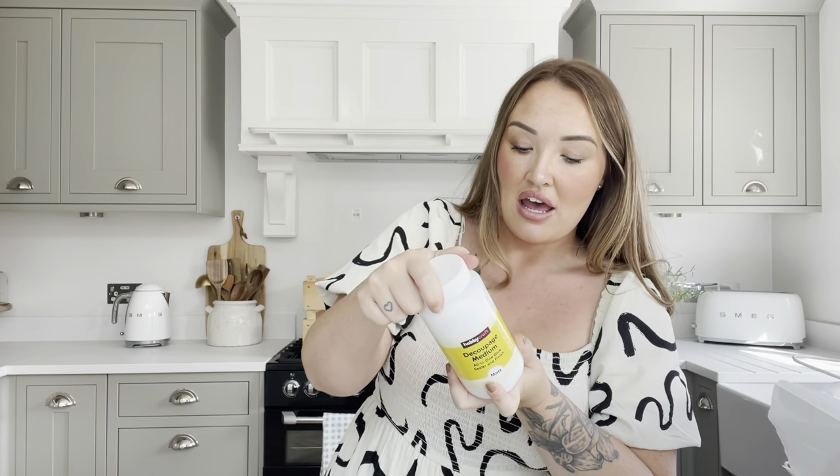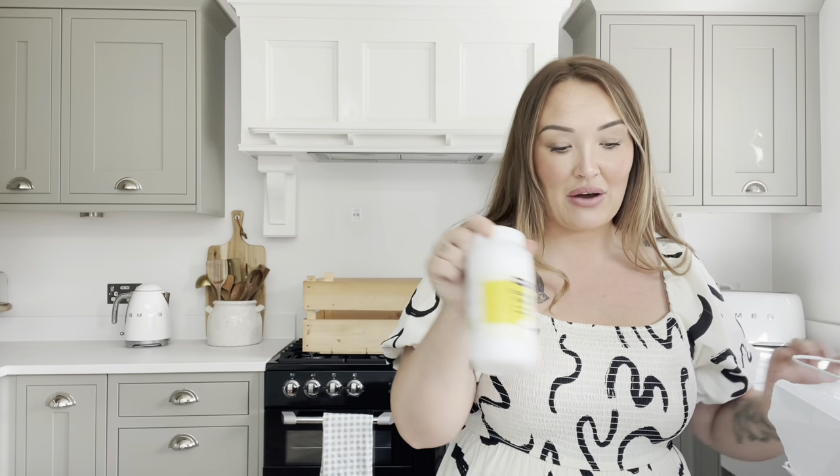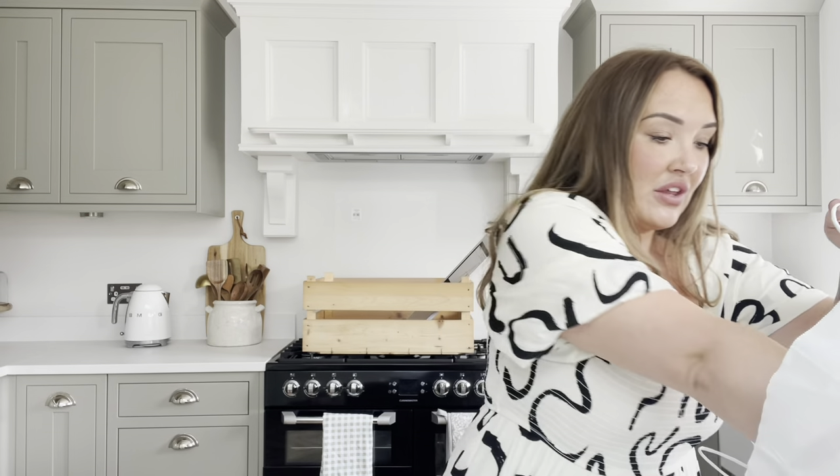I also got the Hobbycraft version of decoupage medium — an all-in-one glue, sealer, and finish. I got this in a matte finish, 450ml, which was £9 gone down to £4.50. The smaller pot is normally £4.50 on its own so you may as well get the larger pot while it's on offer.